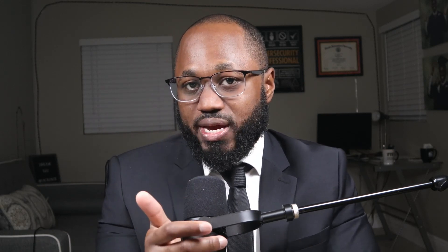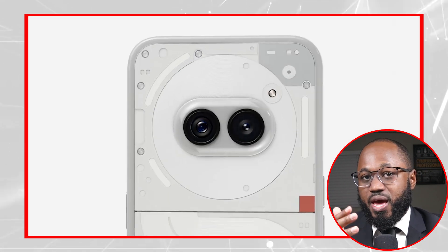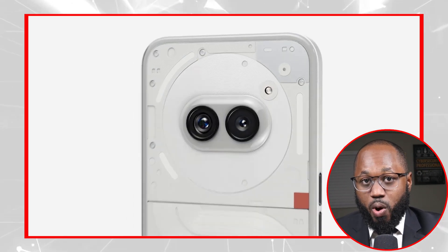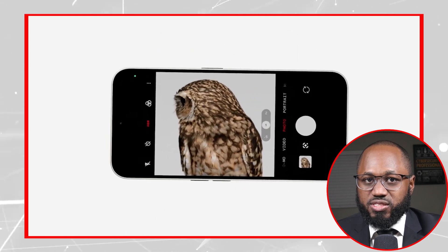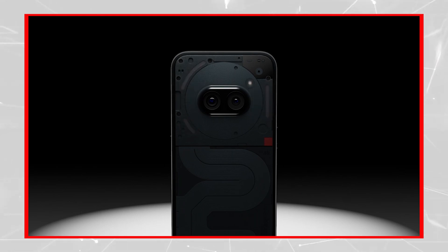The rear camera design is a good exercise in restraint. There are only two cameras — a set of 50MP sensors, main and ultrawide, of unknown provenance. Often Android manufacturers think more cameras equals better, and budget phones are loaded with useless 2MP sensors that are just there to fill out a spec sheet. If you're here to hit a price point, superfluous extra cameras should be the first thing to go.